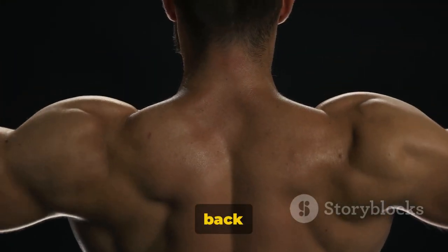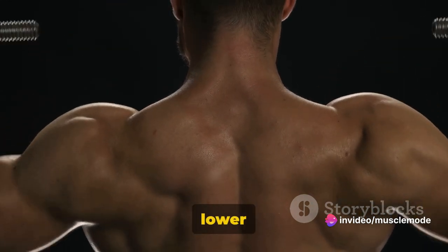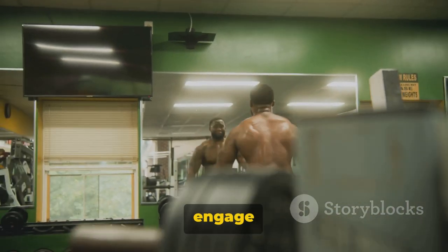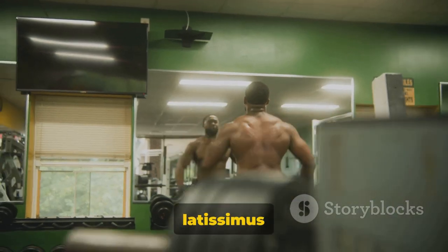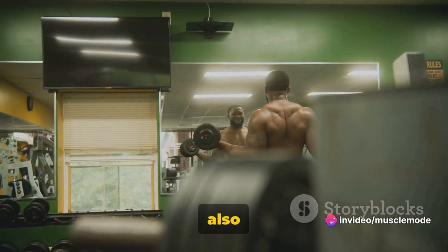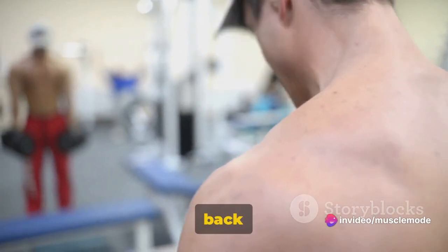Kicking off this back workout, we have the dumbbell rows, a classic exercise targeting your upper and lower back muscles. Dumbbell rows are a fantastic way to engage and strengthen your back. This exercise primarily targets the latissimus dorsi, the largest muscle in your upper body, but it also works your rhomboids and traps, helping to improve your overall back strength and posture.